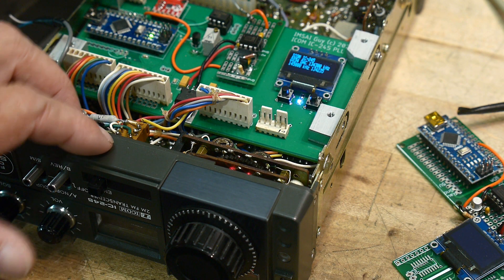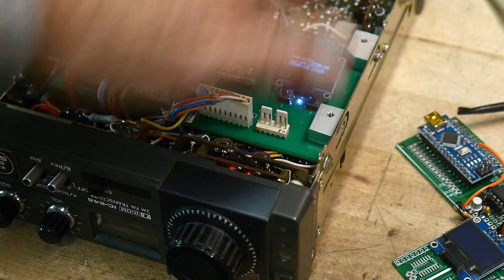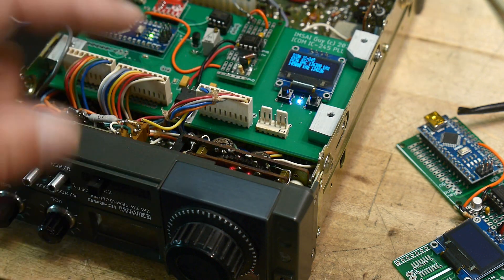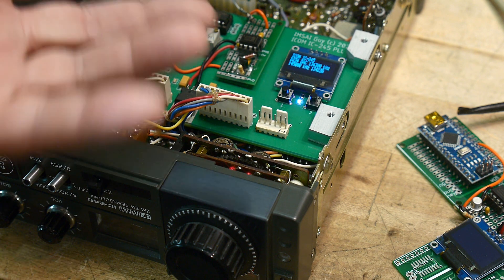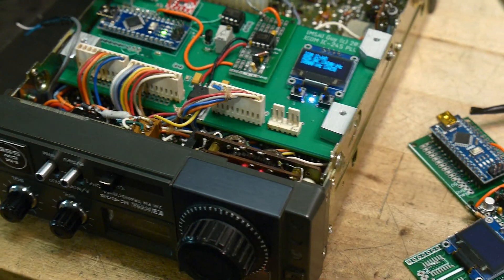Well, at least we're outputting VCO information now. It's not in a frequency lock loop yet due to the counter problems that I showed, but we are actually controlling the VCO. We should be setting the VCO to some place where if the rest of the radio is working, it should receive.